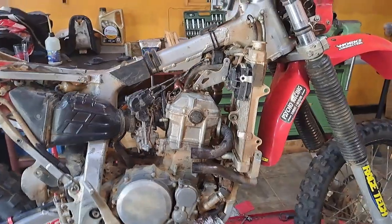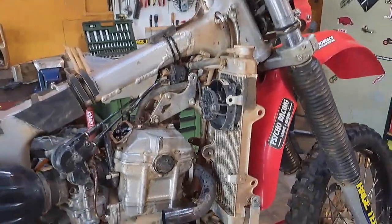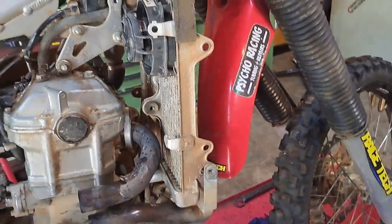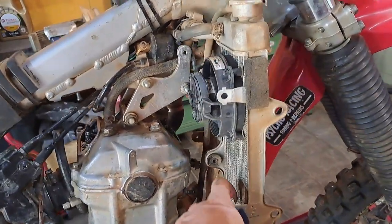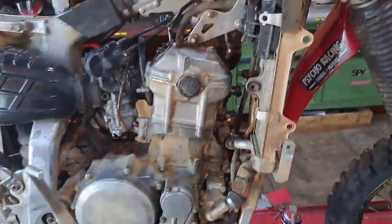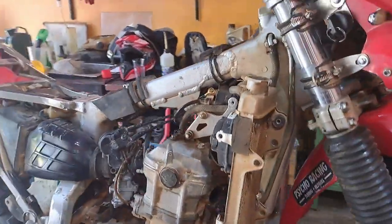With the left side radiator out this has lots of play so I should be able to get in there and remove this header and the other header. The rad on this side I'm just leaving sort of in place so I don't have to mess with all the pipes. Headers are out.